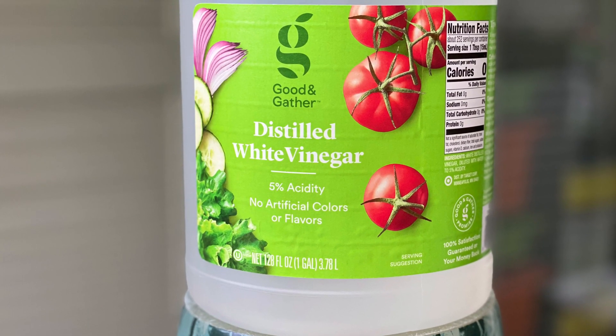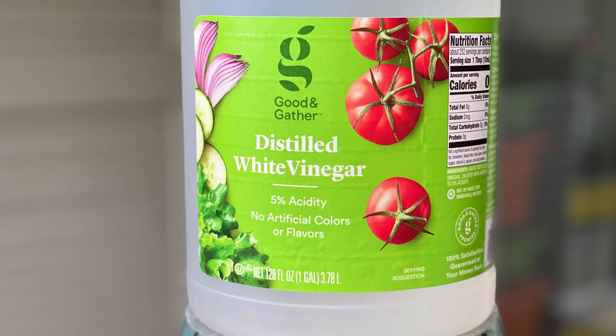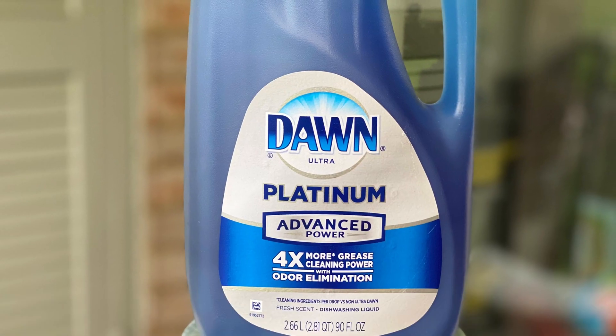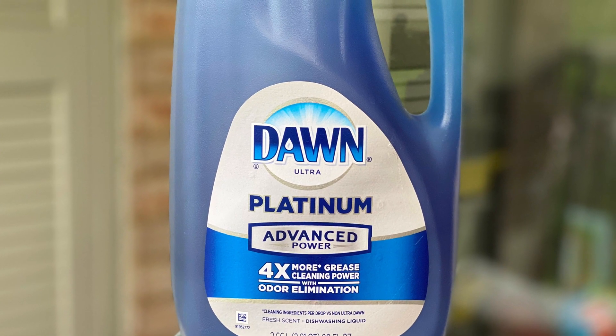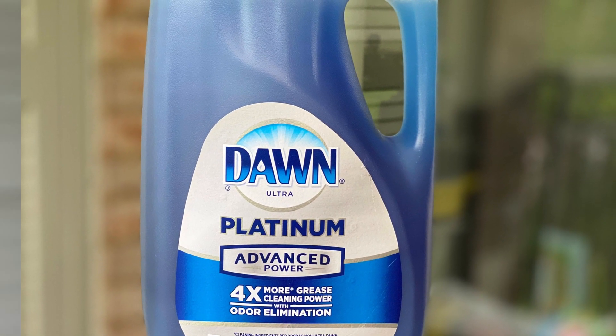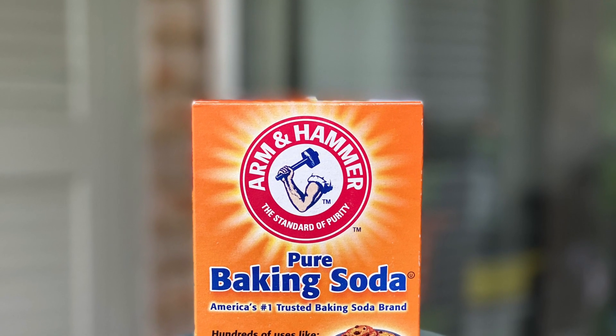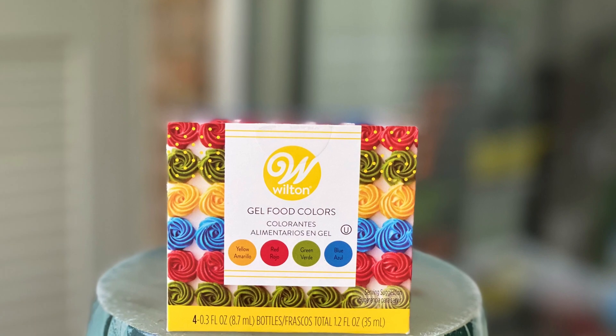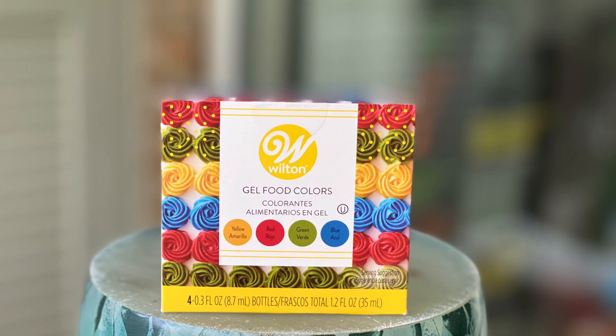For this activity I am using vinegar, Dawn dishwashing liquid soap — you can use any soap — baking soda, and some food colors.